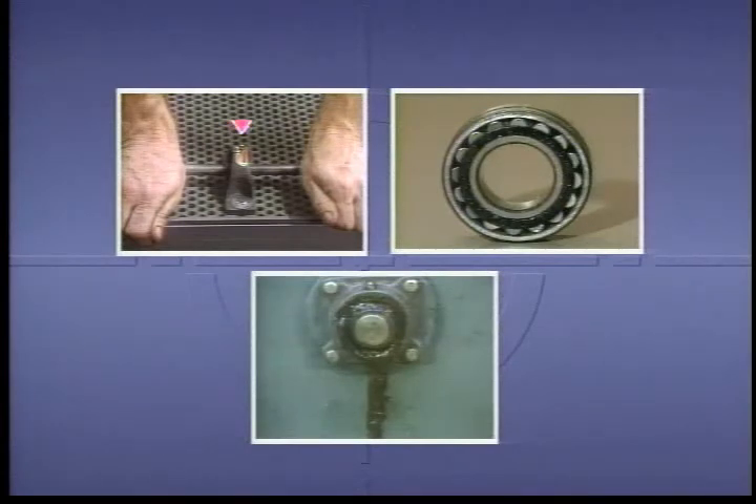In this program, we've looked at many of the common bearings used in industry. We've seen how they work and we've seen some of the common problems that can occur before and during operation. When correctly installed and maintained, bearings enable machinery to run reliably and efficiently.